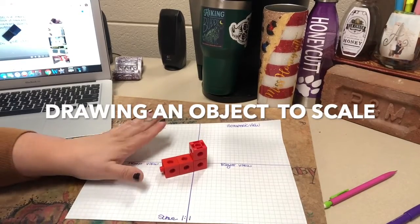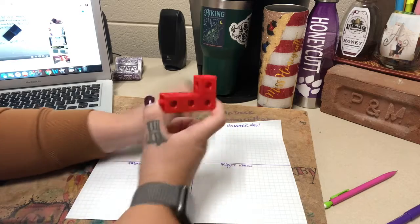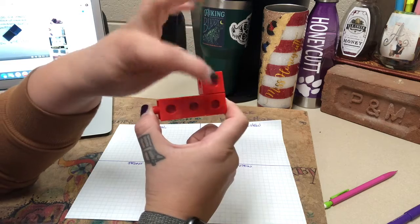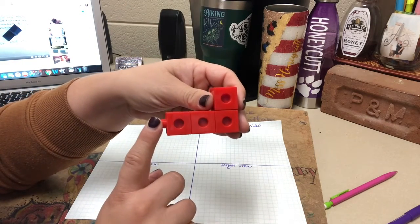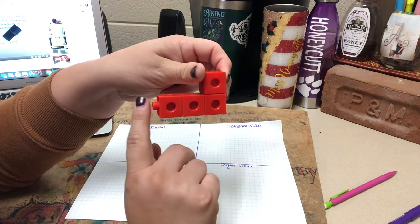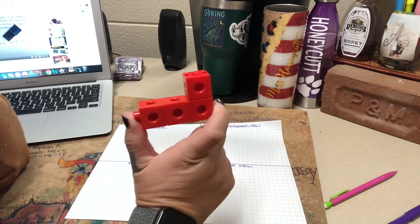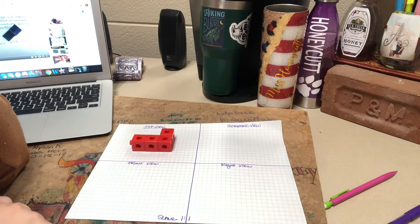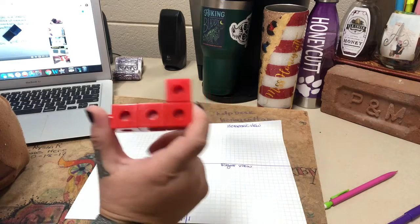We are going to build an object out of linking cubes. The object I have built is four cubes. If you have a part that sticks out, when you draw it you're going to pretend it looks just like the block — we're not going to draw that little connecting part. So what we first need to do is determine the scale, and this object is small enough to fit perfectly inside my quadrant, so I am going to do a one by one scale.